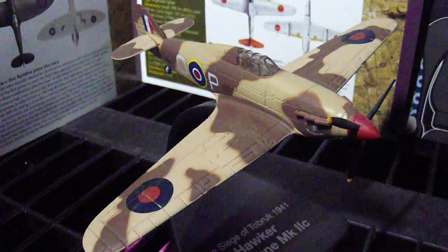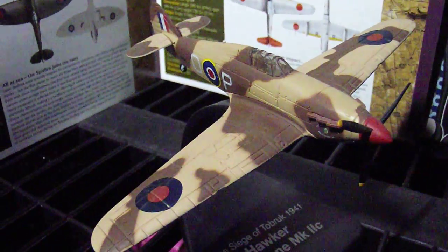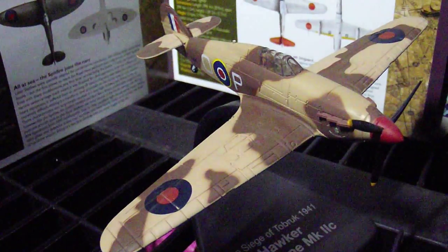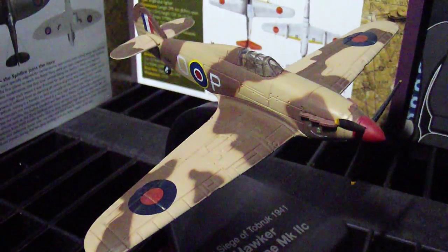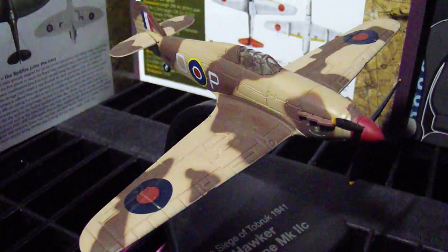Welcome to LokiCollectibles.com. I am still reviewing the 1 in 72 scale die cast models made by Atlas Editions of the World War 2 Dueling Fighters range they did.